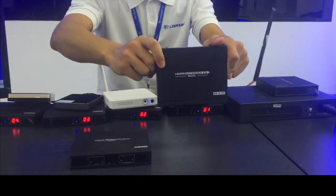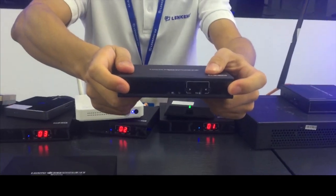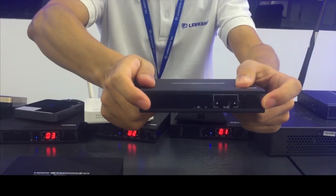This is the transmitter. On the transmitter you can see the transmitter ID, which means the channel number.